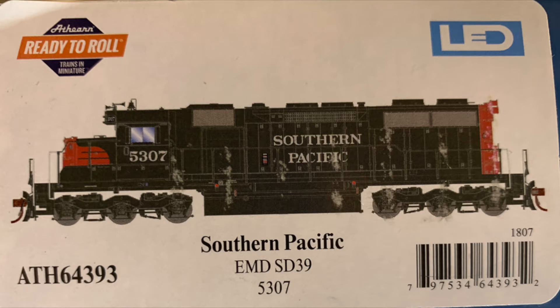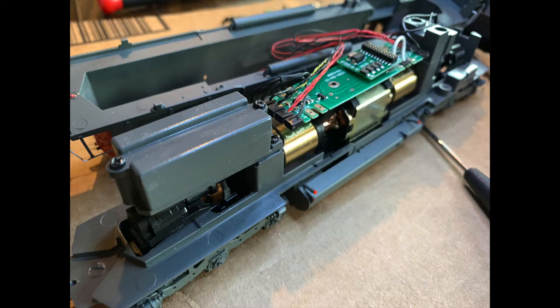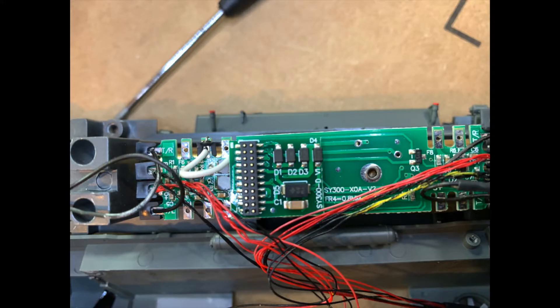We decided to make this Athearn SD39 into a DCC locomotive. In the end it turned out to be pretty easy with a lot of homework. Shell removal was two screws hidden under each truck, which was found by swiveling them. The couplers also had to be taken off. This weird looking box in the back turned out to be just a placeholder for a speaker — my first experience with a 21-pin dummy plug.